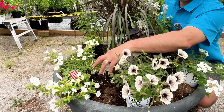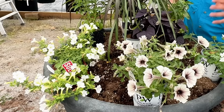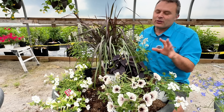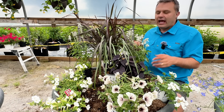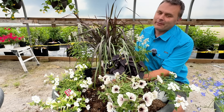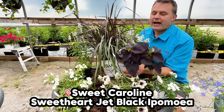There's another one called Crazy Tunia Black and White that is quite similar, but we love the size and vigor and growth habit of the Supertunia. This here is an Itsy White petunia — it looks a little mangy right now, but it's more of a blanket petunia that spreads out; the flower looks a little bit more like a Bacopa. It's really quite incredible how it grows. And for the center, we thought we do need something else in there that's black. Our first thought was the Sweet Caroline Sweetheart Jet Black Sweet Potato Vine or Ipomoea.